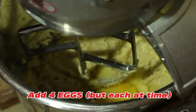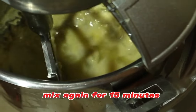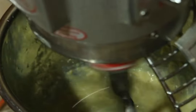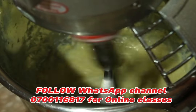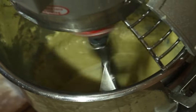We are going to start whisking or mixing — you can use a mixer or a hand whisk. Then add four eggs. When using a hand whisk, add the eggs one at a time; when using a mixer, add all four eggs at once. Whisk for 15 minutes.